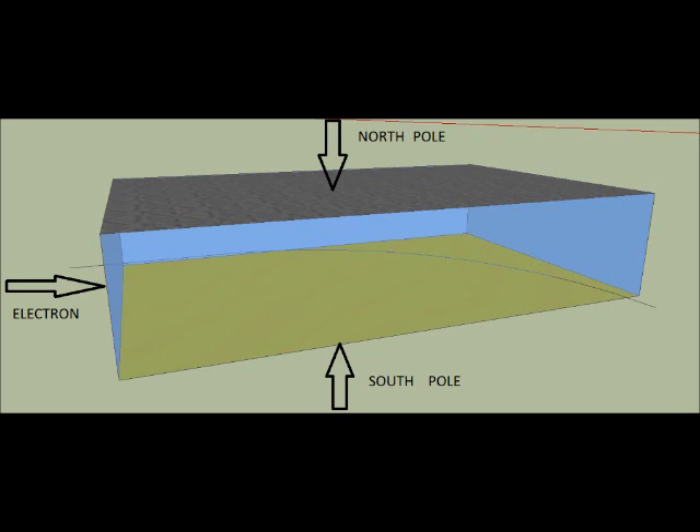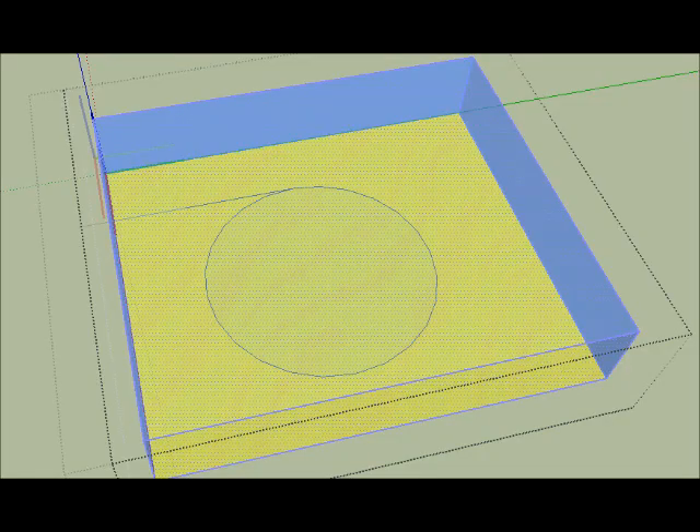In this figure I am going to show the movement of the electron and the positions of the north and south poles. Assume an electron is coming into this field — what actually happens? It experiences a tangential force. As a result, when there is an infinite magnetic field, it moves in a circular loop. This is called the Lorentz force.